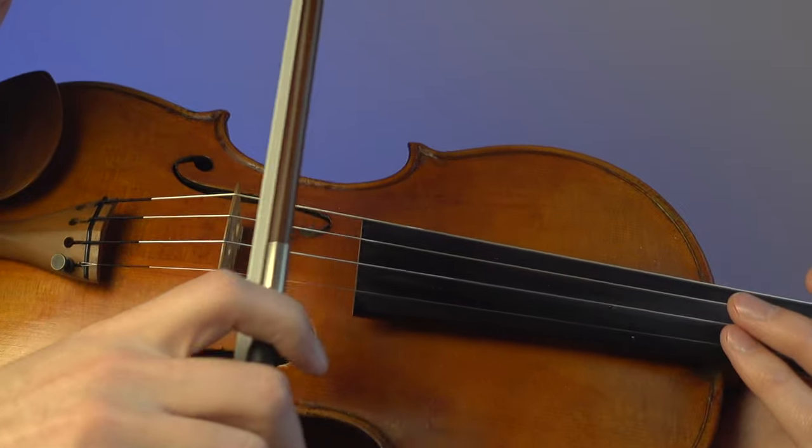Have you been struggling with trying to get a very good sound on the violin? In today's video, I'm going to be discussing tone quality and where to achieve good tone quality on your violin — and it may surprise you. Stick around to the end of the video.